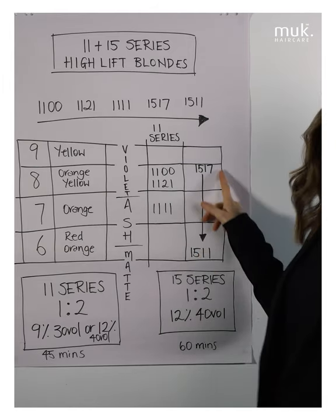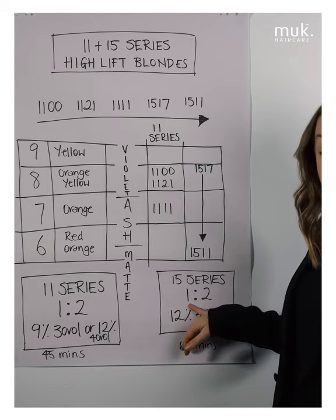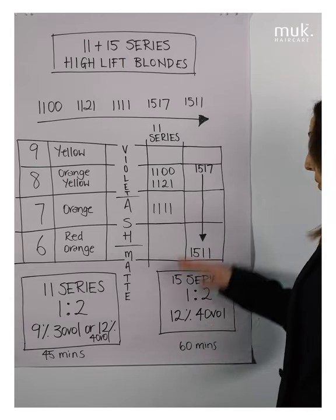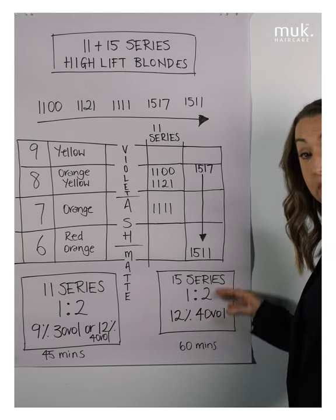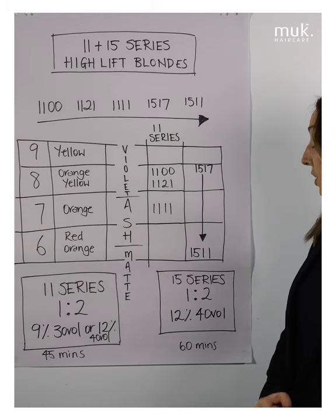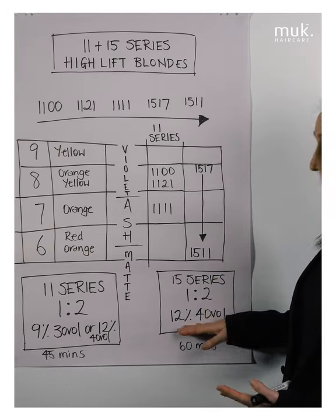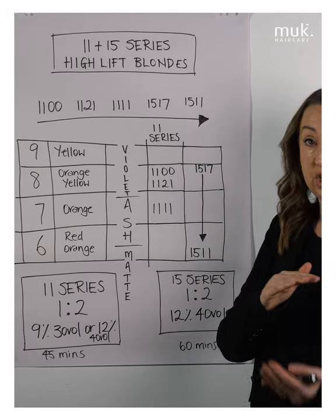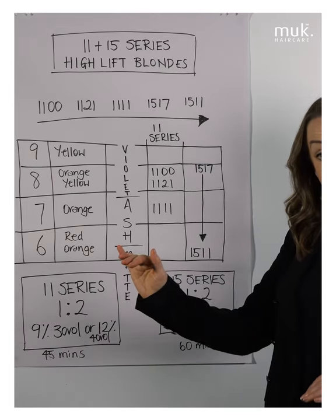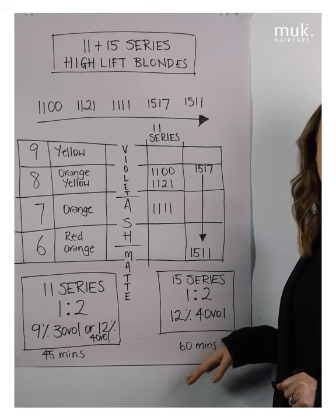If I've got my 15 series and want to achieve a beige blonde from a level 6, I'll mix up 15.17 — for example, 20 grams of 15.17 with 40 grams of 12% (40 vol). I only use 40 vol with my 15 series because I absolutely need all that oxygen to give maximum lift and counteracting ability. The processing time is 60 minutes. My 15 and 11 series are lifting and toning, lifting and toning, all the way through the processing time, so it's really important not to compromise on processing time — leave them on for their maximum times.